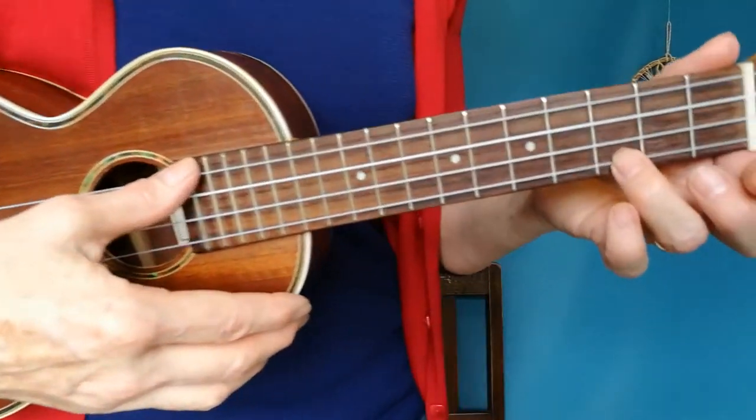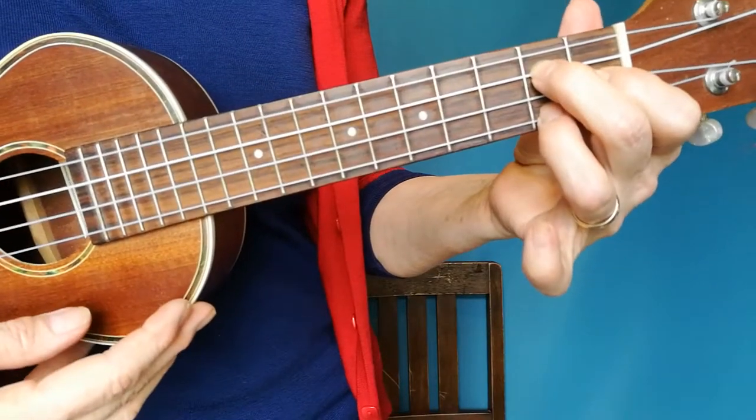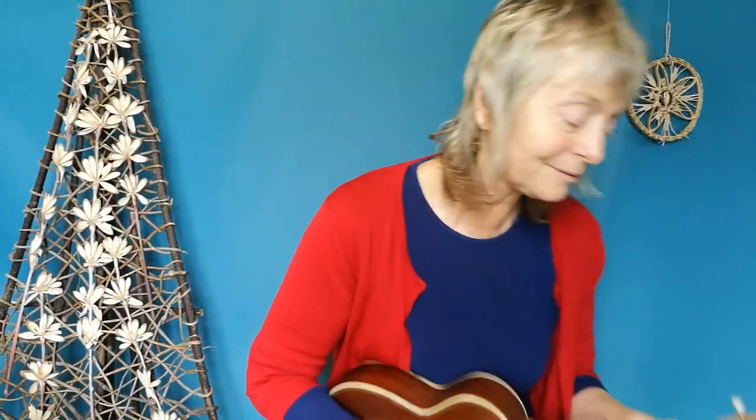It's just got two chords and the calypso or island strum. First I'm going to show you the chords — they are C and G7. The strum is down, and I would use my nail side of my index finger to go down and the soft side to come up. So you're ready to start.